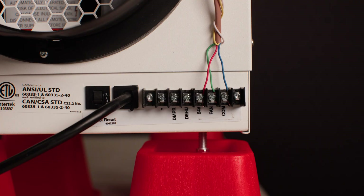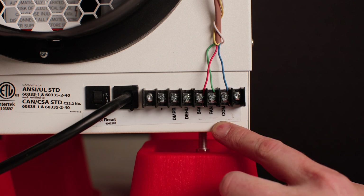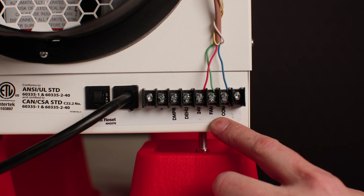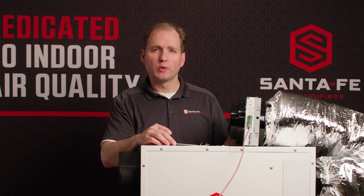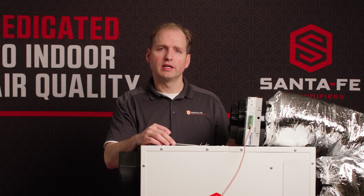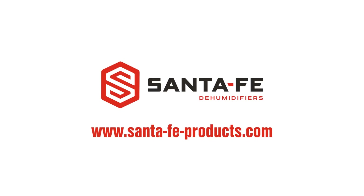Depending on your Ultra Series model and the year it was produced, the terminal label may be different, but the terminal descriptions will be the same. After that, the unit is wired and set up correctly and ready to go. We'll see you in the next video.